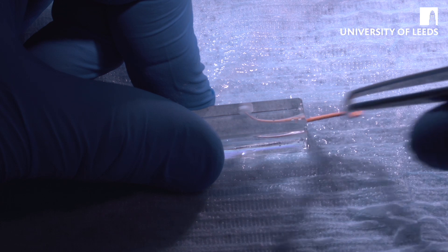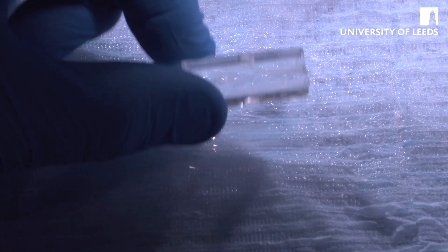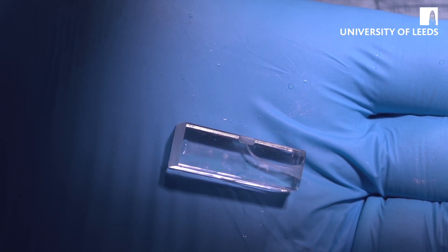At that point you're either ready to dress the tooth or ready to obturate it. That's the preparation we want to demonstrate — a nice, smooth, tapered shape from top to bottom following Schilder's principles as discussed in the lecture.